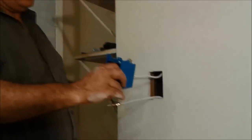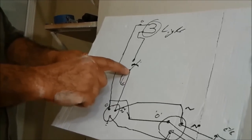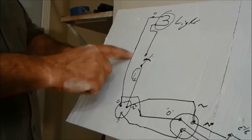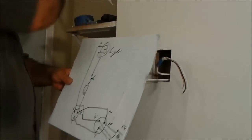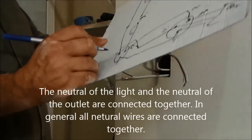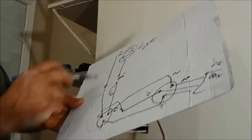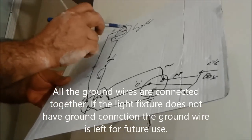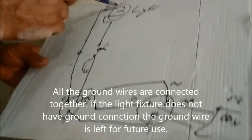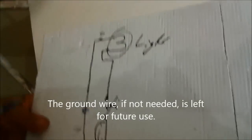On the bottom of the switch, this is hot, and this hot is going to connect to the top of the switch. This hot is going to be connected to the bottom of the switch, and from the top it is going to go to the light. The neutral wires are going to be connected together. There is another connection because I have to take this wire further. For the ground, all of them are going to be connected together. This kind of light does not need ground, but we put ground here in case in the future we install a light that does need it — so we just leave it like that.